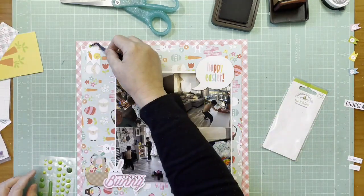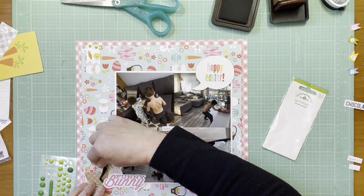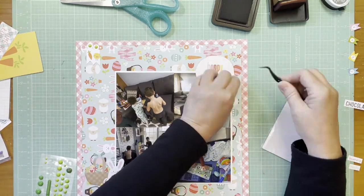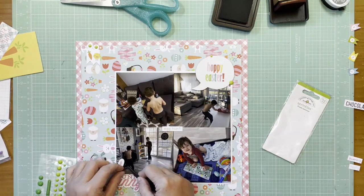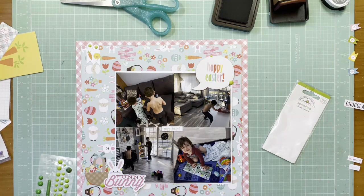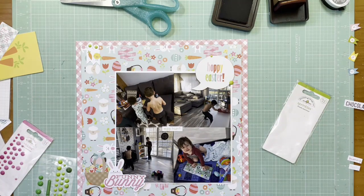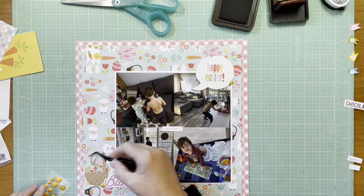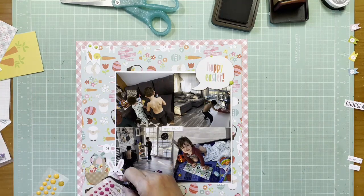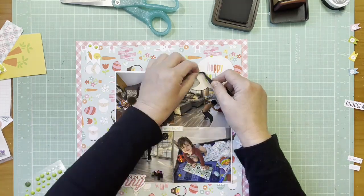I thought about using some hearts and then decided not to. Instead I'm going back and using some green enamel dots — these are from the Doodlebug Sprinkles collection, the Limeade dots. I've taken some off the sheet but these are some of the originals. I tend to think in color and I don't often use multiple-color enamel dots — I usually stick to one color. I toyed with using yellow and pink enamel dots to bring in more of the background colors, but I didn't like it when I tried it, so I went back to green.